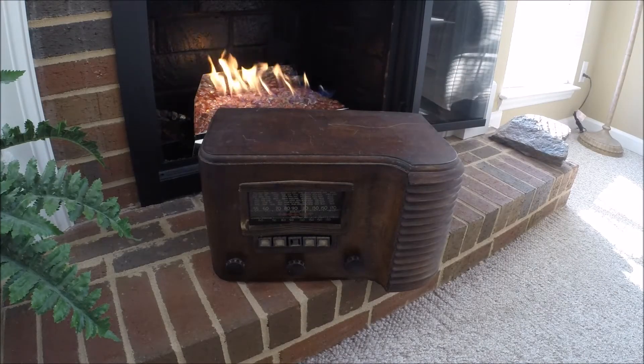Hello, all. Thanks for viewing. I wanted to share a few recent finds from Craigslist.